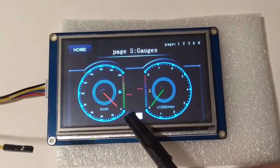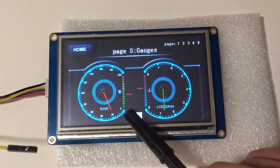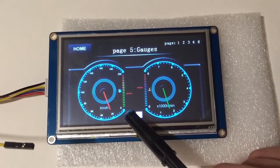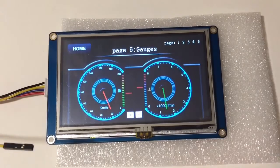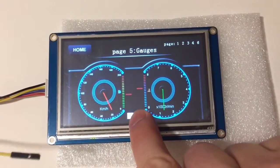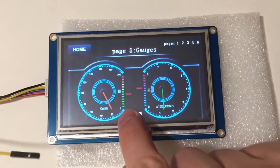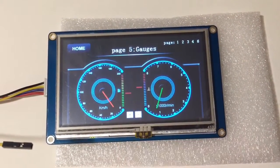Then we've got some gauges. The buttons here are a little tricky to press — I'm not sure if that's just a button sizing issue. They're a little bit tricky, and definitely much harder with fingers than with the pen. But all in all, pretty cool.